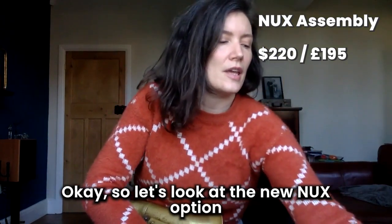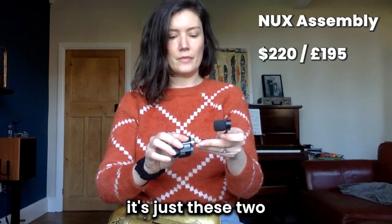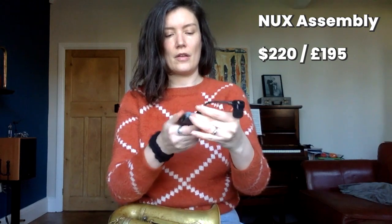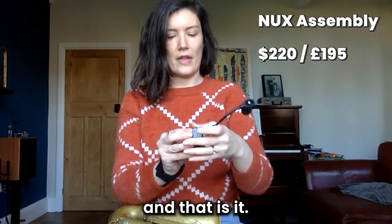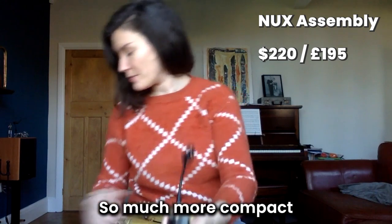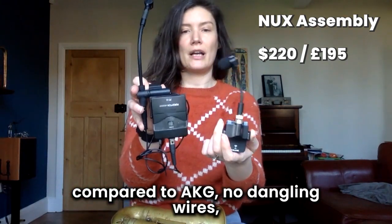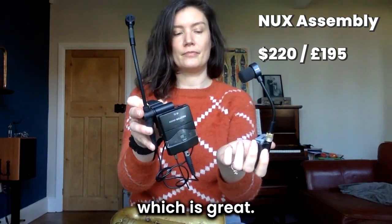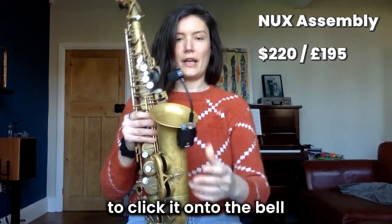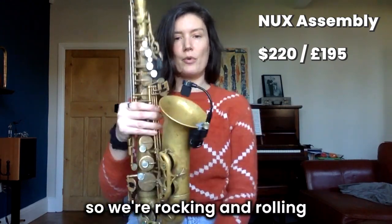Now the NUX option — just these two pieces. There's a little screw so you click it in and then screw them together, and that is it. So much more compact compared to the AKG, no dangly wires, which is great. It's got a pressure point to click it onto the bell of the saxophone, and we're rocking and rolling.